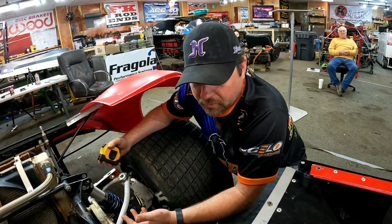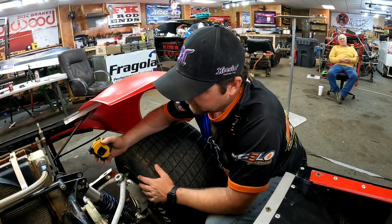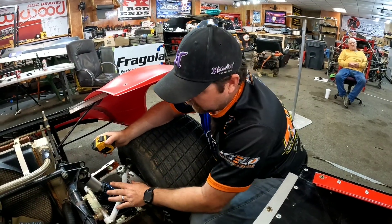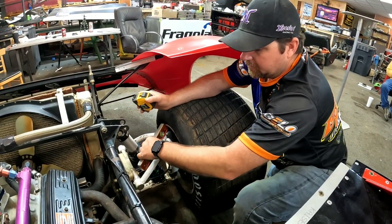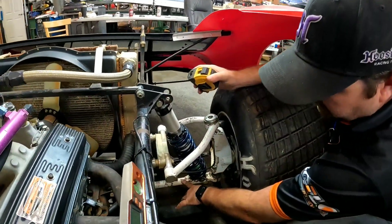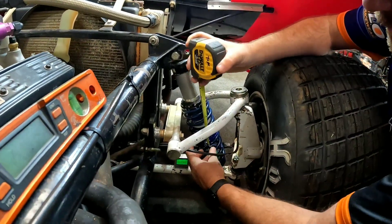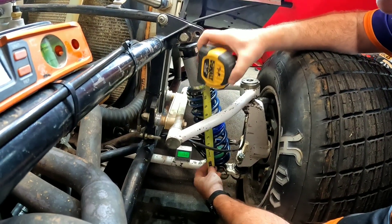I checked this thing for cracks, rubs, and binds — couldn't find a whole lot. So I go to the right front first. I want to know where this car is sitting at in static. I take a lot of measurements: I check the upper control arm angle front to back, the upper control arm from the inside of the car to the outside, the lower control arm angle, and I also measure my spring.